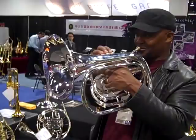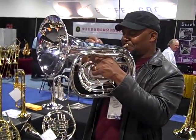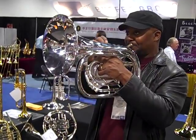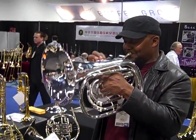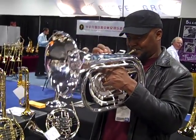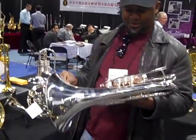Yeah, I'm gonna play that on air. Nice, huh? Thank you, Terrence.